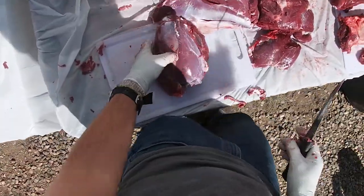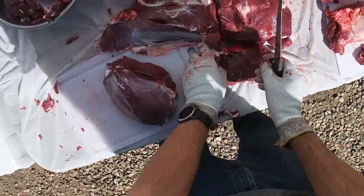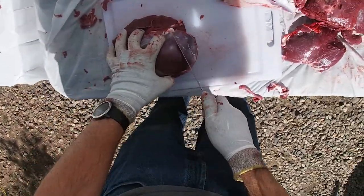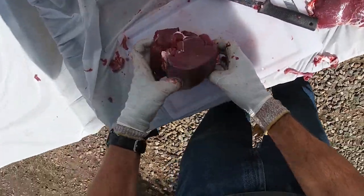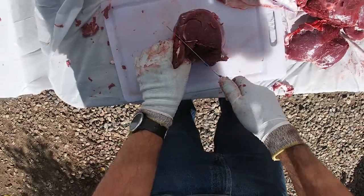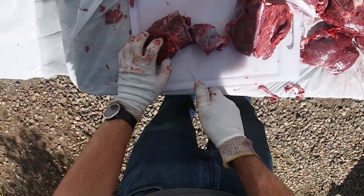Sometimes it gets kind of confusing when you can't tell whether you want to make hamburger out of it or try to make a roast or some steaks. What you can do when you get to an oddball chunk is come to the side — if it's really not going to make anything good other than hamburger, cut down into it and look at the consistency of the meat. If I cut here I'd still get a good chunk of roast or steaks out of that spot, but this piece isn't really worth anything for roast or steaks, so I'll cut it quick for hamburger.